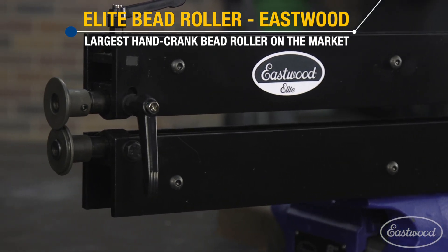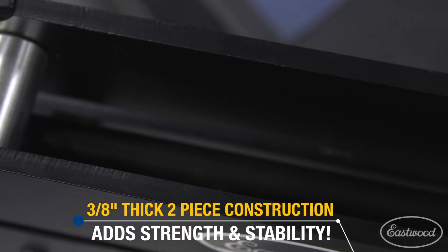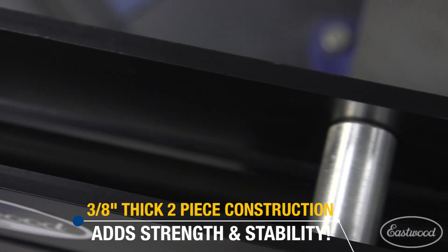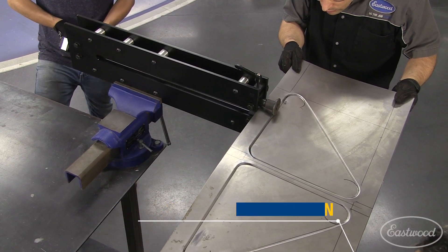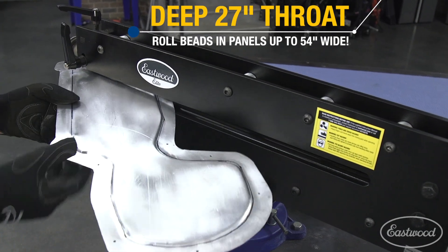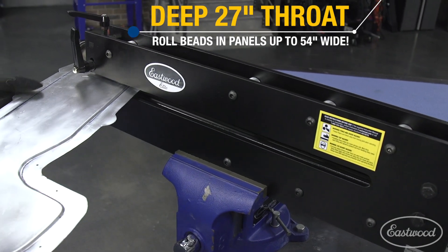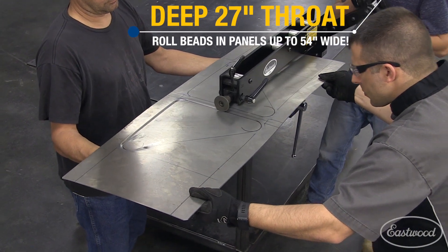The largest hand-cranked bead roller on the market. The Elite Bead Roller from Eastwood features a 3/8-inch thick, two-piece steel frame, which gives you the strength and rigidity you need for precise fabrication. It has a deep 27-inch throat, allowing you to fabricate very large sheets of metal. In fact, you can roll beads in the center of panels up to 54 inches wide.